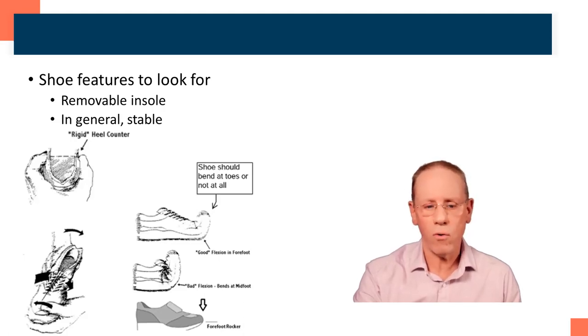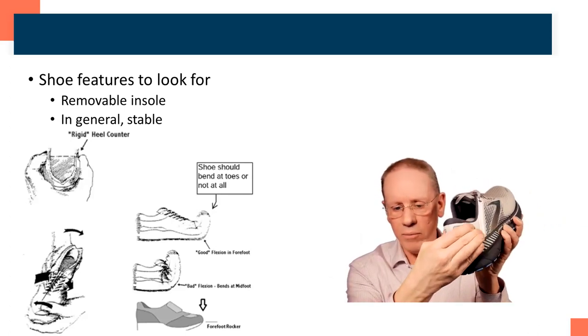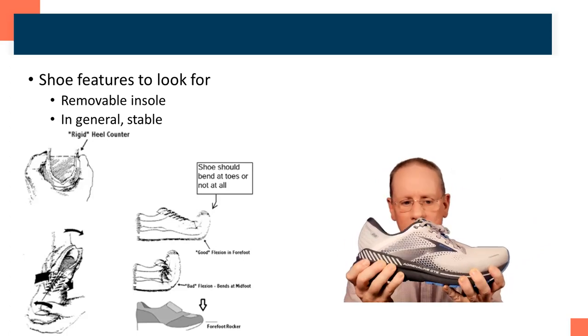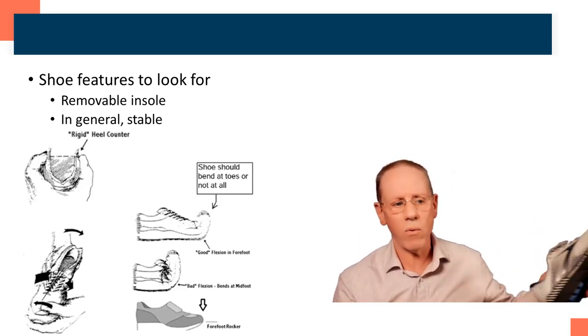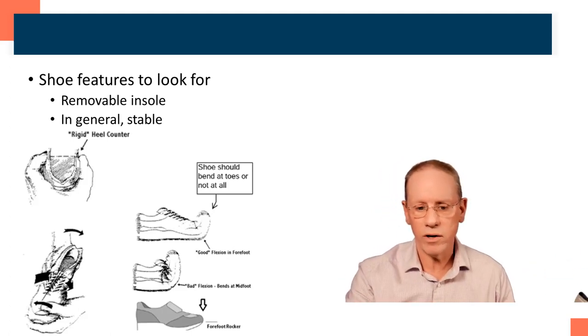In general, there are a few features you want to look for in a shoe. You want to make sure it has a removable insole — you'll take out what's called the insole or sock liner, put your orthotic in, and replace that. In general, we're looking for shoes that are relatively stable, meaning the heel is fairly firm. It's called the heel counter and you shouldn't be able to grab it with two hands — it should be fairly firm on the back and you shouldn't be able to squeeze it too much. The shoe when you twist it should be fairly stable. That's a general rule, not true for everyone, but it's a good place to start and we can modify that for each patient.